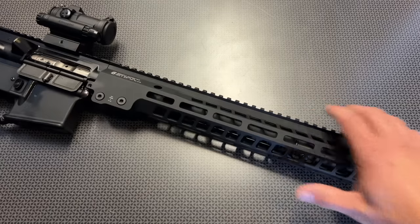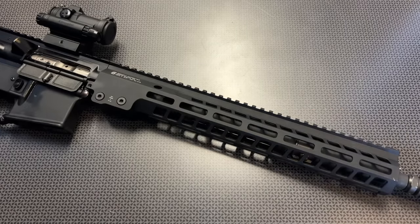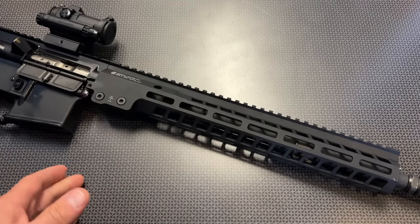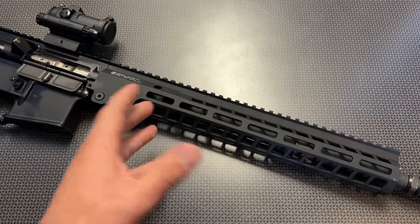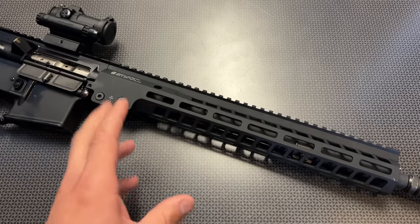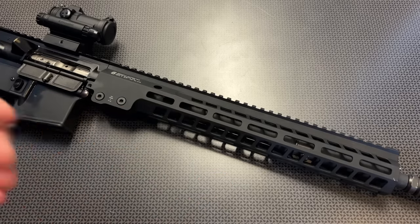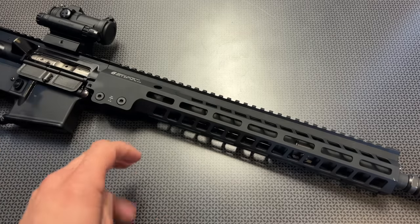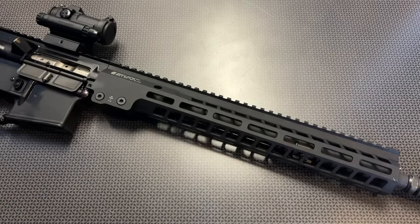Let's talk about the specs and features of this build, how it functions down at the range, and a few different variations if you were looking to do this as an AR pistol or SBR after a tax stamp. Something like this, which is a pinned and welded 14.7-inch barrel that brings it up to the legal length of 16 inches, or if you wanted a removable muzzle device, the 16-inch barrel version — every single one right at $1,000, utilizing the same basic principles.